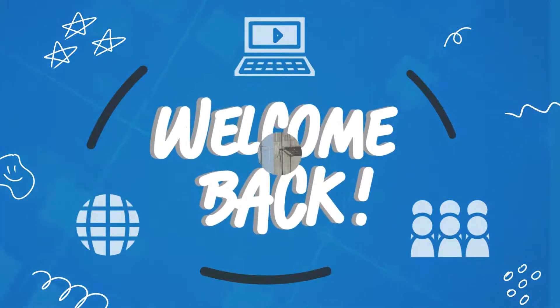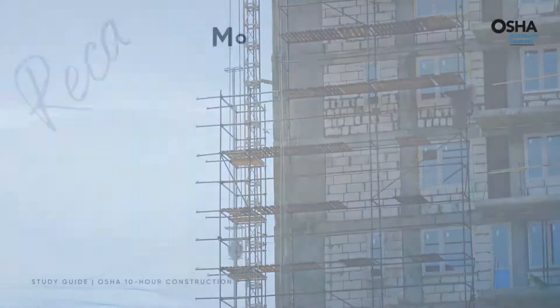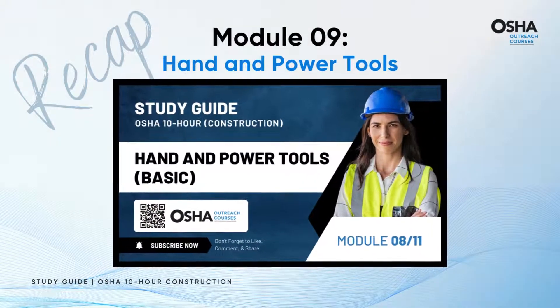Welcome back fellow learners, to a journey of Module 10 on how to be safe at scaffolds. First, let's rewind for a quick recap of Module 9.